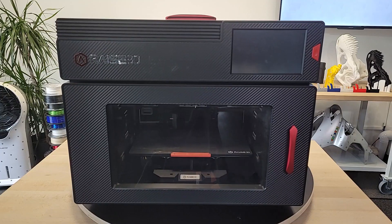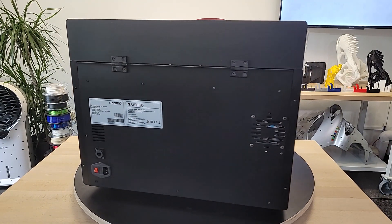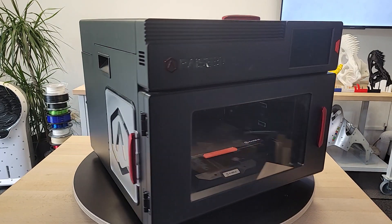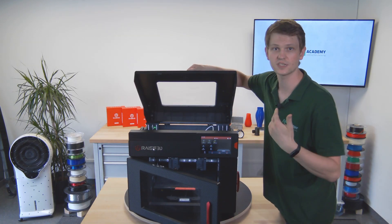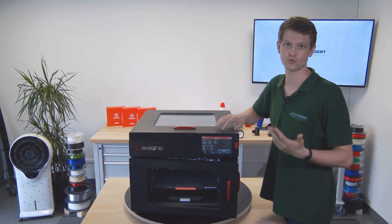The outside frame is made of aluminum sheets, giving it a nice solid feel without making it so heavy that your desk will buckle under the weight. The front and top doors are mostly plastic with plexiglass windows so you can easily monitor your print process.